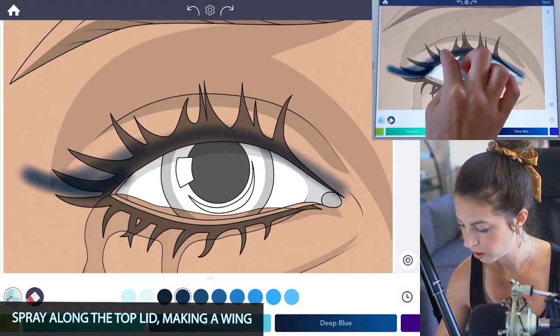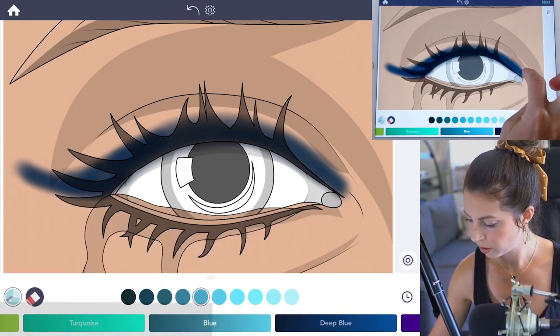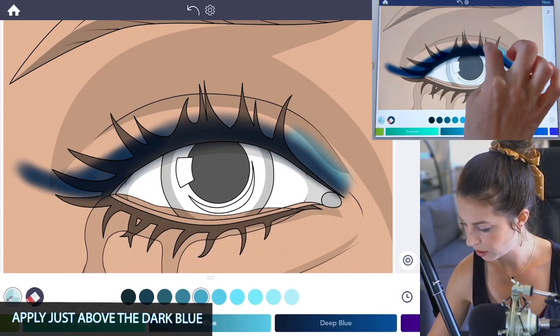Now select the fifth color on the top row. Apply that just above the line we just did, and you can bring that all the way up underneath the lid line.